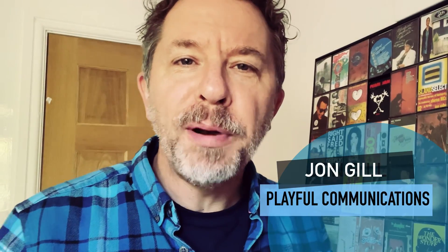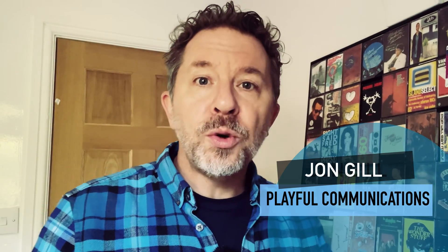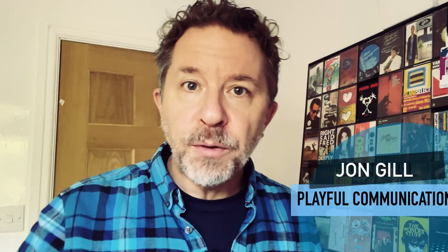There you are. This is John Gill from Playful Communications, the happy home of Made on a Mobile. I'm told you need to do a bit of self-recording and I'm guessing you've probably got one of these, so I'm here to help you get the best out of it.